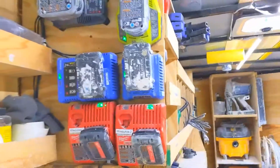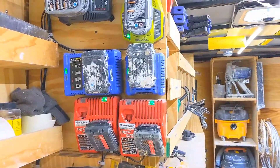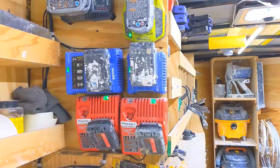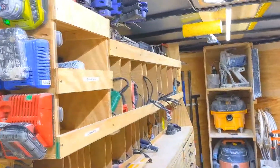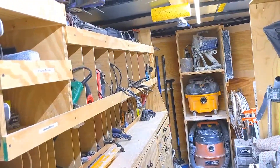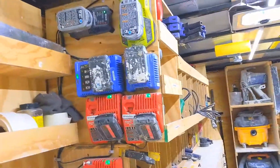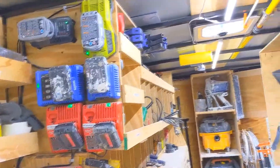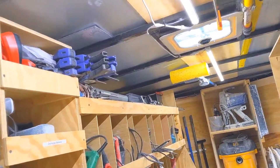I could never figure out how many amps these chargers are pulling, but I don't think it's much. I did plug the skill saw in and it came on just fine. I wouldn't run a skill saw off that inverter for very long, if at all — I've got a cordless skill saw — but anyway, that's what I've got so far.